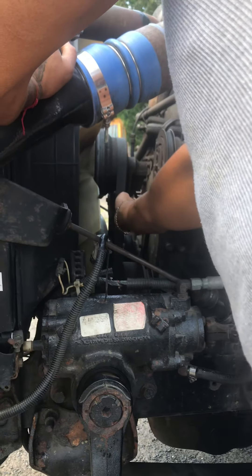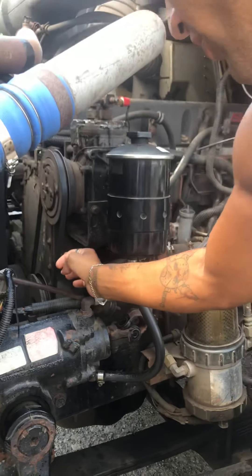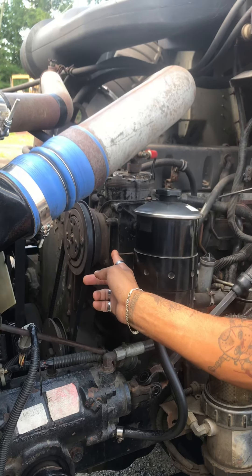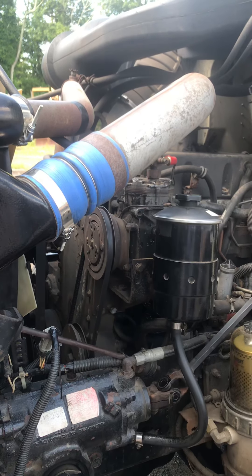My fan belt has no more than three-quarter inch of free play and there are no cuts or frays. My AC compressor is secure and not leaking, and my AC compressor belt has no more than three-quarter inch of free play and is free of any cuts or frays.